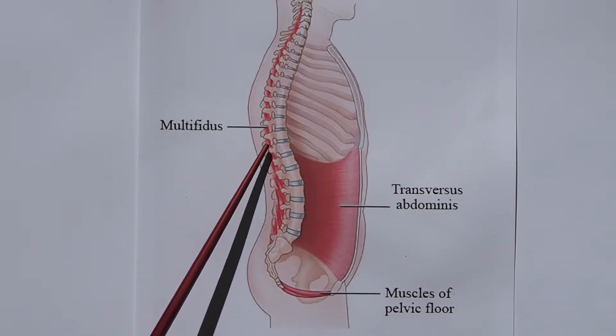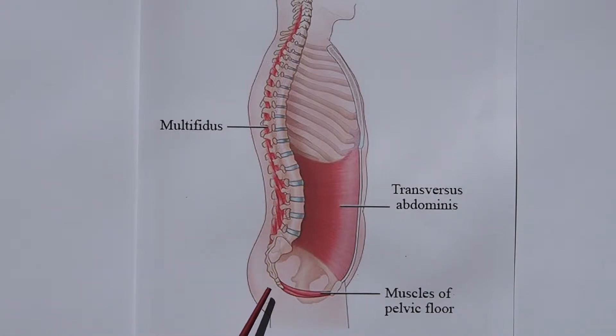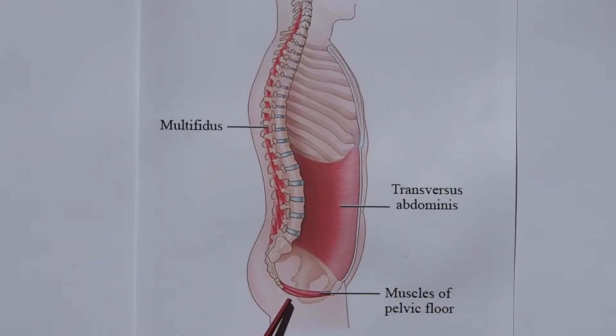We've got the transverse abdominals that come around like this, and they attach to these multifidus muscles that run up and down the spine. That works together with the pelvic floor, which goes from the pubic bone to the tailbone like a sling, and holds the pelvic contents in. These three work together to keep your abdominal muscles nice and tight and give you lots of support.